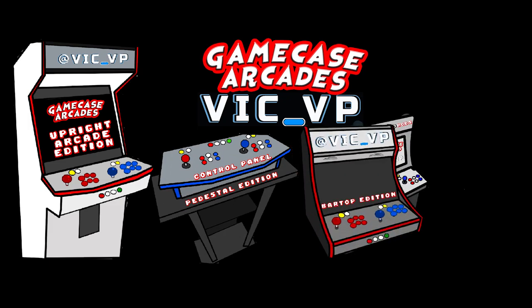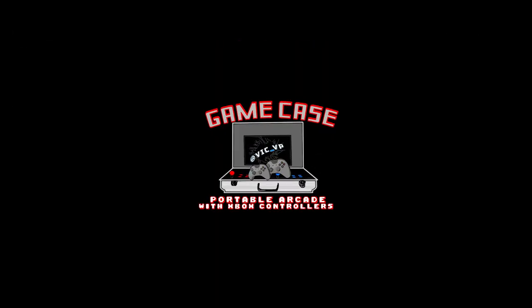What's going on guys, Vic VP back with another Game Case Arcades video. On this one we are mailing out an SD card. I know I don't usually do this, but for this person I have to mail it out. If you haven't followed me yet, be sure to follow me on Instagram at Vic underscore VP. This one goes out to a person by the name of crazy baby 420.